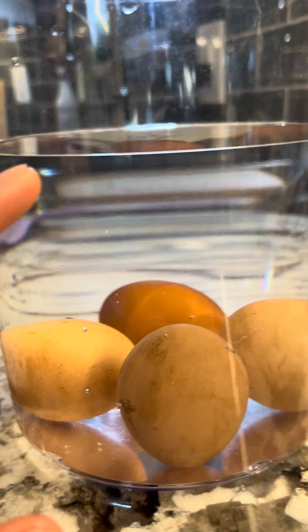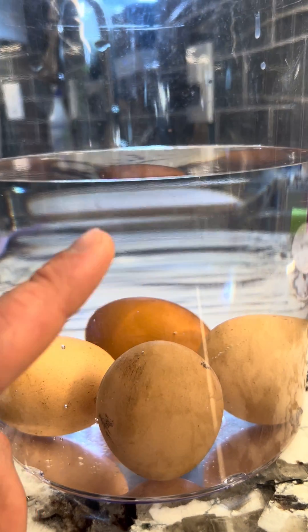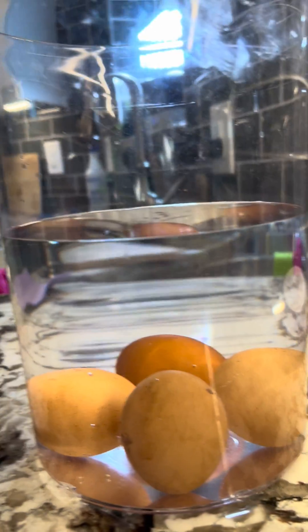Now, if I had a bad egg, like I said before, it would be floating here at the top. That egg you would want to throw out. So I just wanted to do a quick egg float test here with my own eggs.